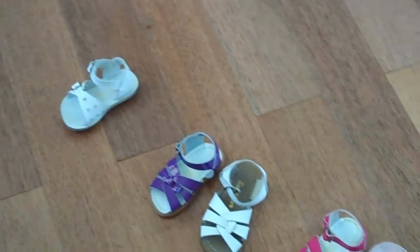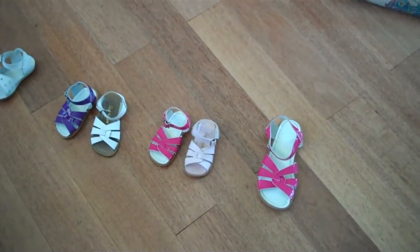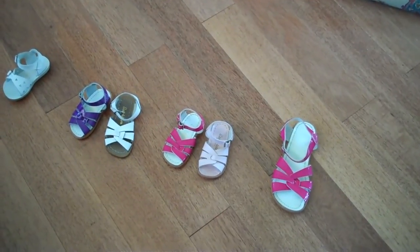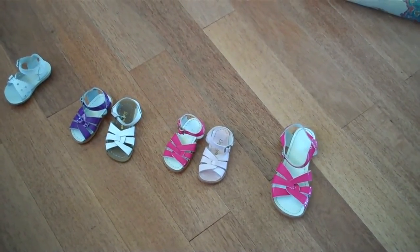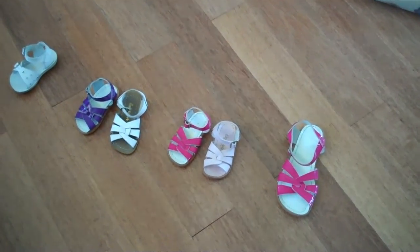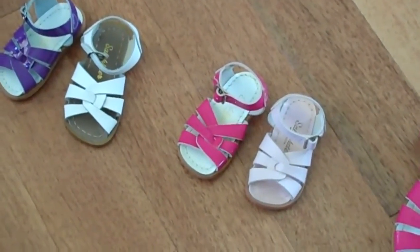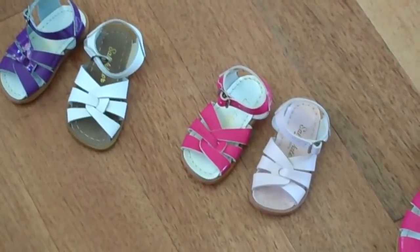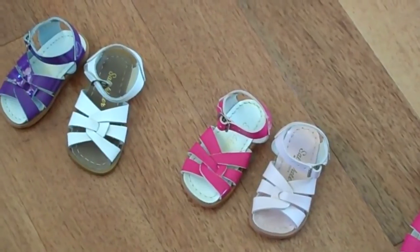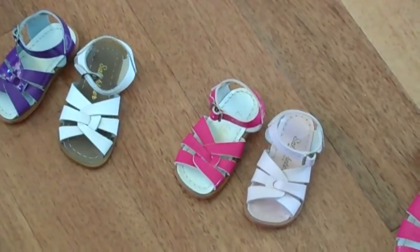Today we're going to talk a little bit about the history of the sandal. They were originally made by a gentleman who worked in a military shoe factory during the Second World War and wanted to make some sandals for children that were very durable and long-lasting. He came up with the idea of using scraps from the military boot production, and the leather and the buckles were all high-quality, salt-resistant materials, so they worked perfectly for children's shoes. He had an idea to manufacture this particular style using all of the scraps that he could find.